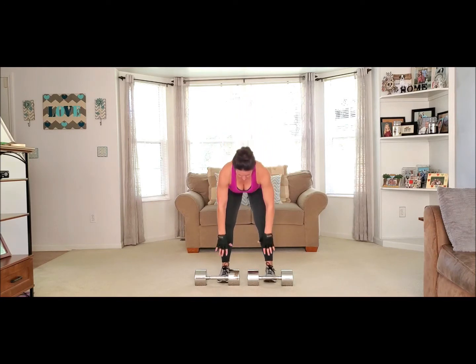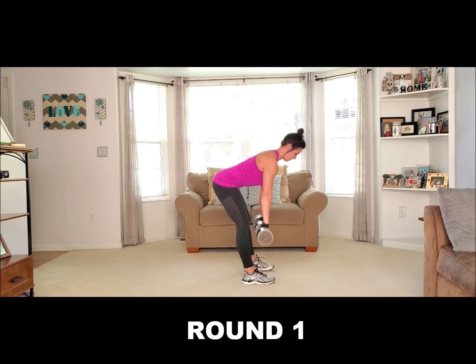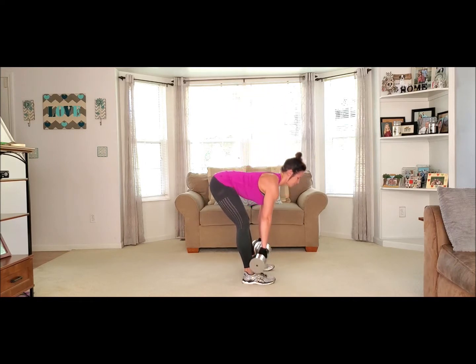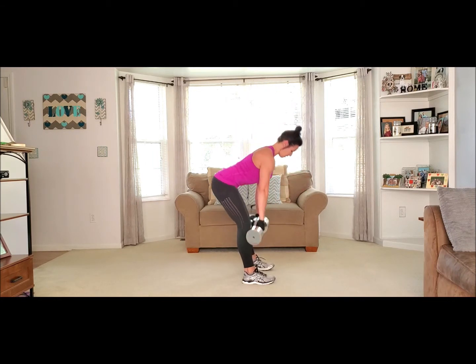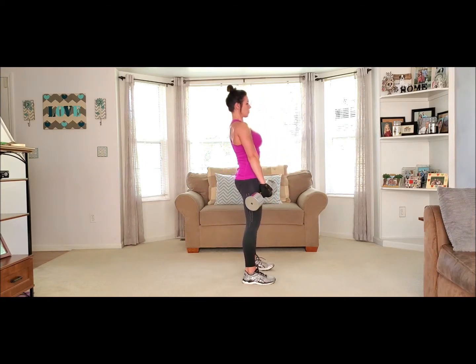These are 40-pound dumbbells each. You're going to drop it down, slide it up, and back down. We're going to do 10 reps. Lift it up — 10, 9, way back on the other side, 8, 7, squeeze the glutes, 6, 5, 4, 3, 2, last one. Woo!